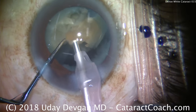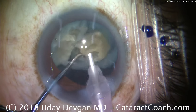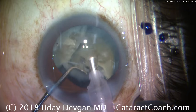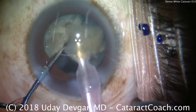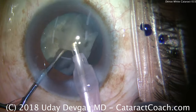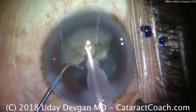Remember, because there is very little cortex in these white cataracts, there may not be much lens material weighing down the capsule or bag. So as we remove these last pieces of nucleus, you could have the capsule or bag coming forwards. But we'll just take our time. Again, we're only applying phaco energy judiciously — only when the nuclear piece is right at the tip.